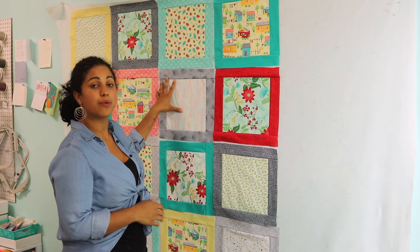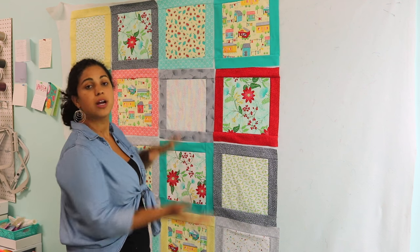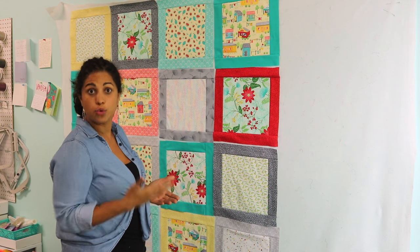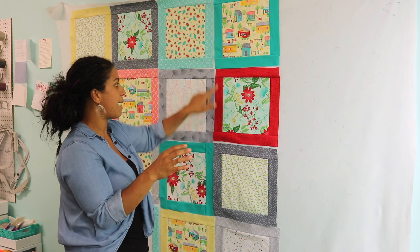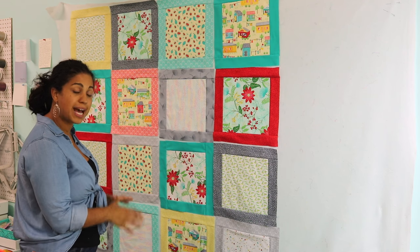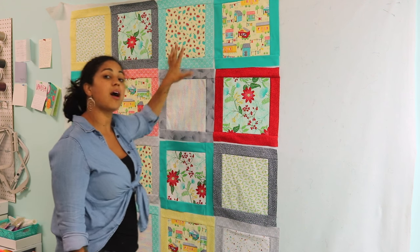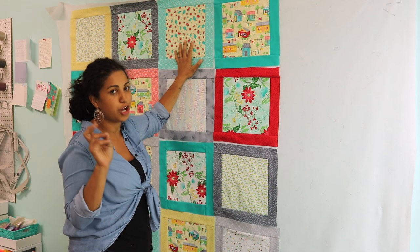Now because I have my blocks up on my design wall, it's pretty easy to just grab one at a time, piece them together, come back to the design wall, place them again, and that way I can keep track of where exactly each block is getting sewn in so that I don't mess it up or end up with two of the same outer fabrics touching each other. So decide on the overall design first, and then start grabbing two at a time and heading over to the sewing machine. Because all of these blocks are identical, you are going to have several different intersections to match up.